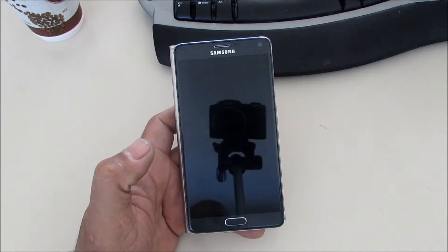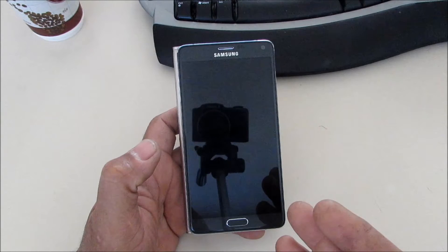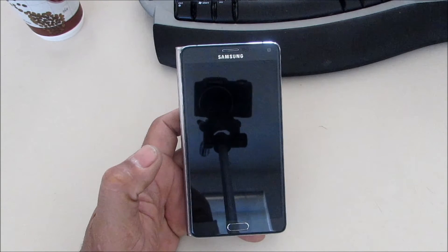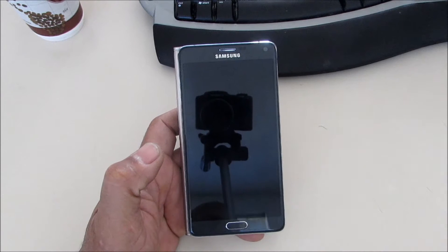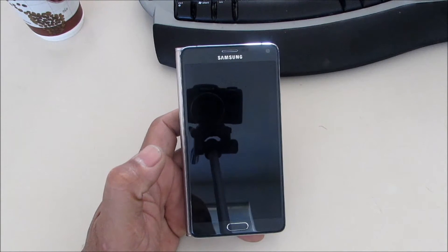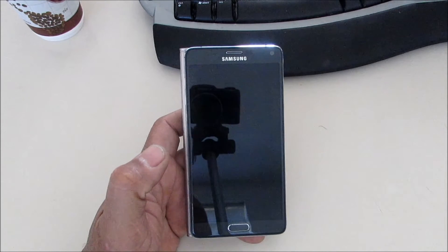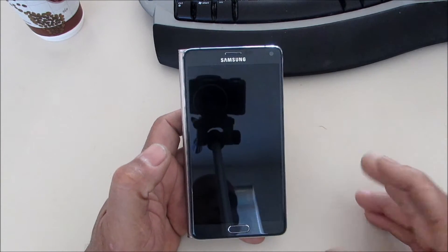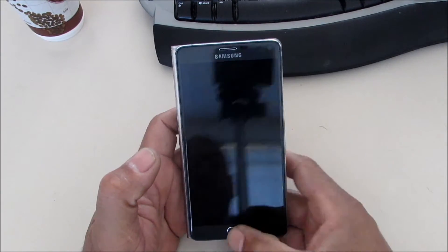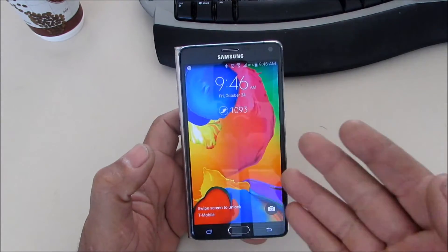Hey, this is Charlie and today we have the Samsung Galaxy Note 4. What we're going to do is set up our fingerprint scanner so that we can access our phone, our web pages, our PayPal account, and more things that Samsung will be adding later onto the Galaxy Note 4 — like your Samsung account and all that good stuff.